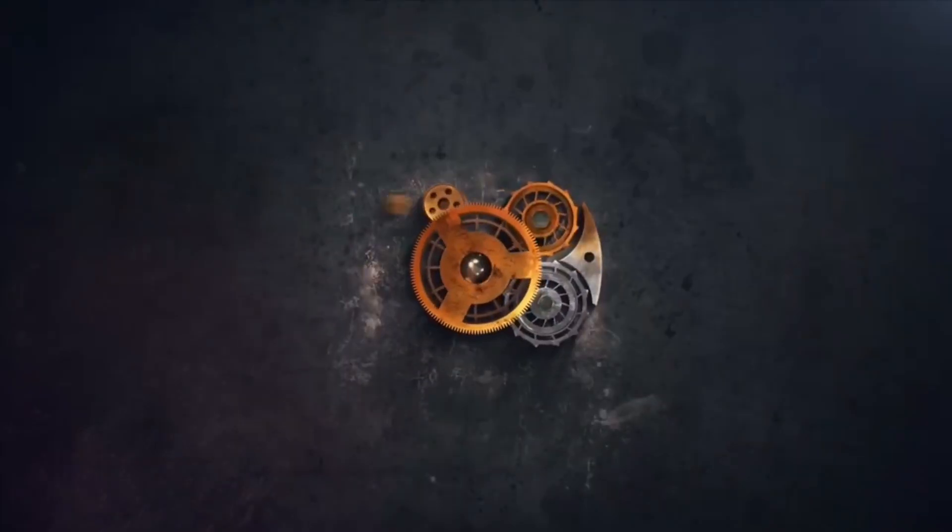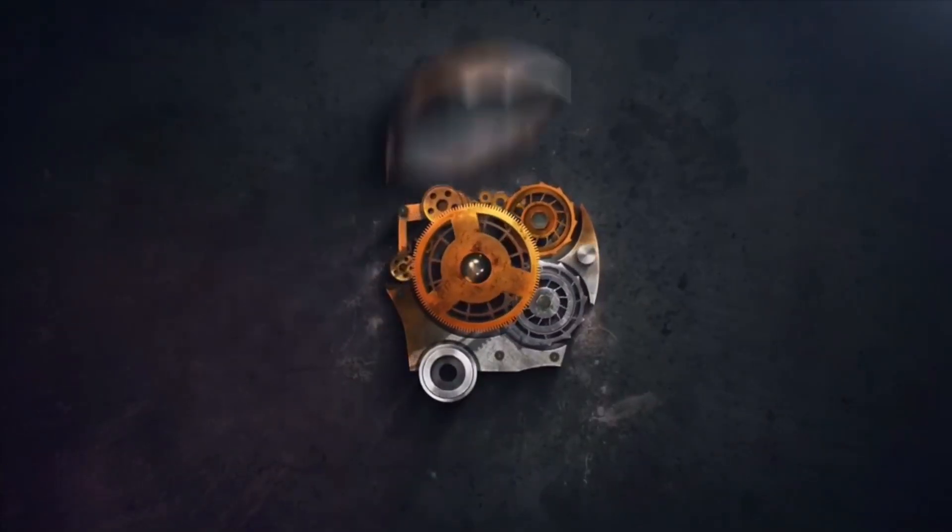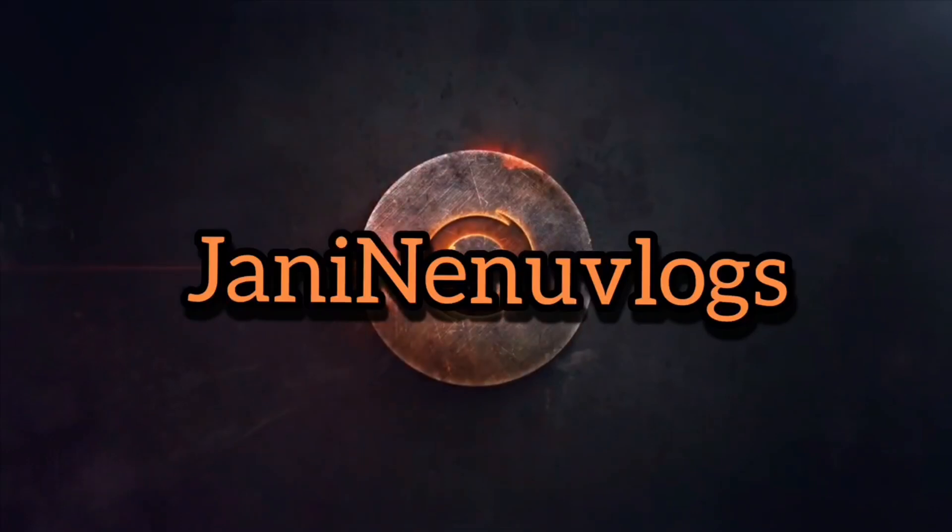Hi, everyone! Welcome to the video. In this video, there are some recipes with superstar ingredients.